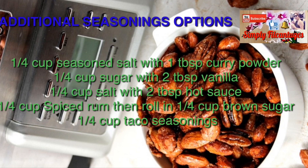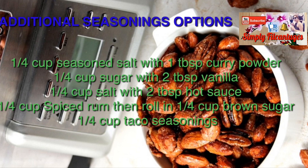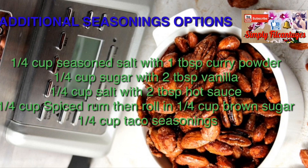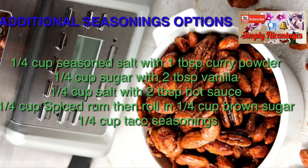Other seasoning options: 1/4 cup salt with 2 tablespoons hot sauce, or 1/4 cup spice rum then rolled in 1/4 cup brown sugar, and 1/4 cup taco seasonings.